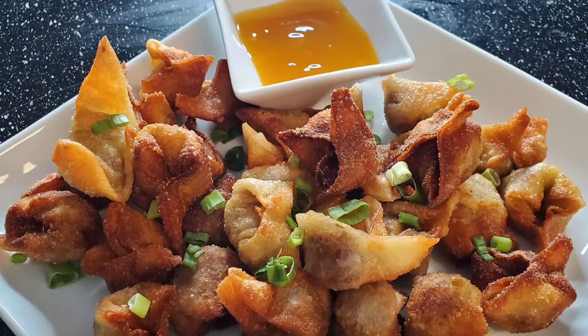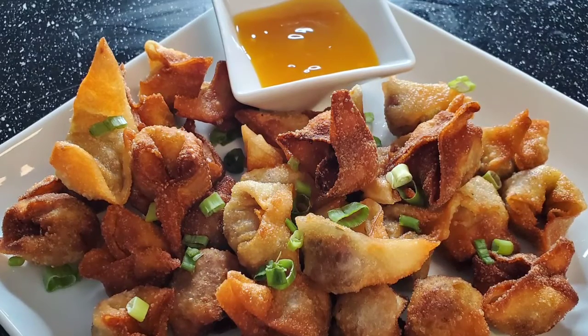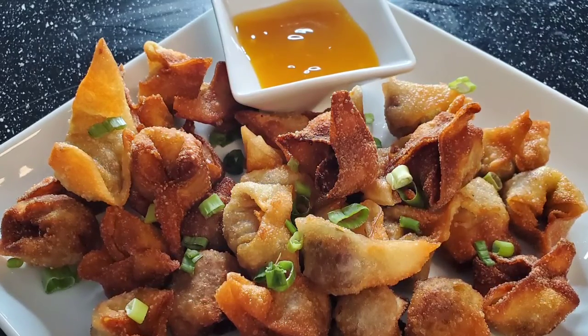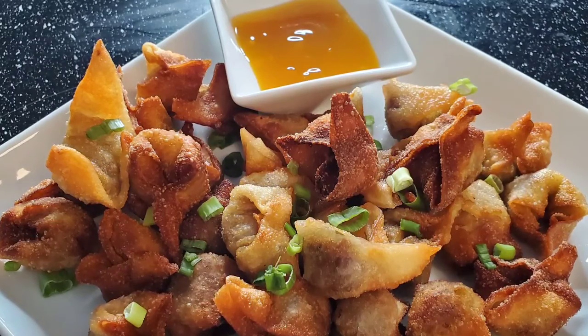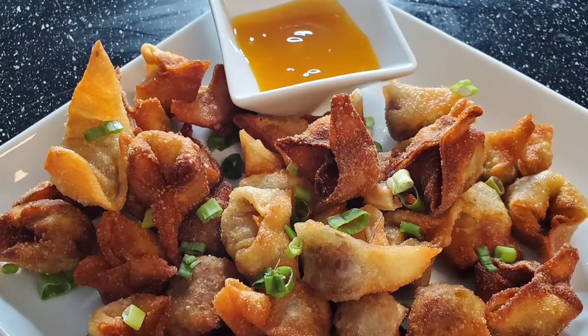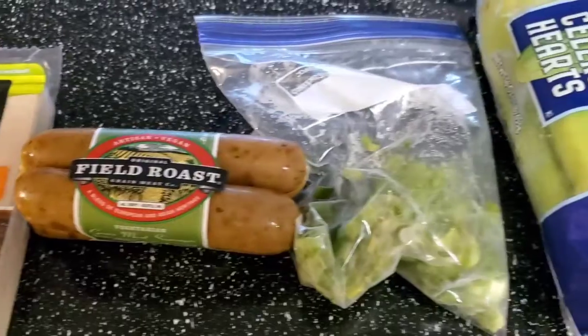Today we'll be making fried wontons. If you are trying to transition to a dairy-free diet, Asian foods are a great way to do so. For most recipes, there is absolutely no dairy included — even milk recipes include coconut milk. What we'll need are wonton wrappers,